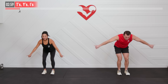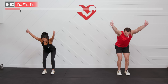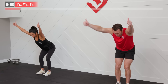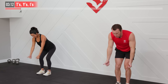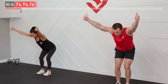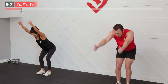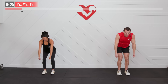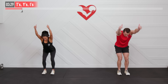Now we're going to transition into a Y — our thumbs are up on this one and our arms are coming up into that Y shape, not to the side, not straight overhead; it's kind of right in between. Thumbs are up, full range of motion. Last one into an I — now we're going to bring those arms straight up, finishing with our biceps by our ears. Full range of motion, all the way up, all the way down. Warming up those shoulders — a lot of great work on the way.